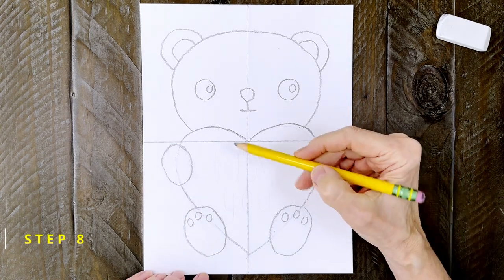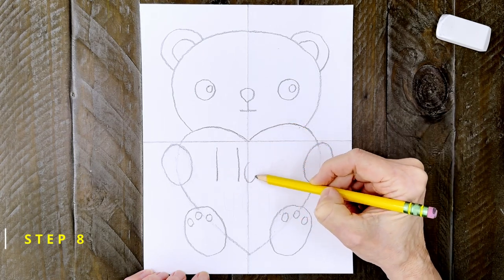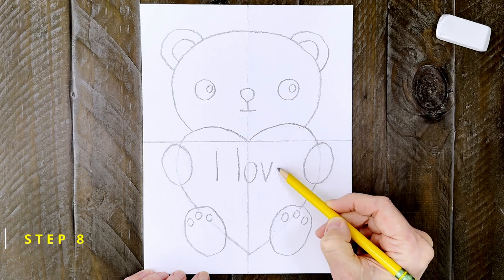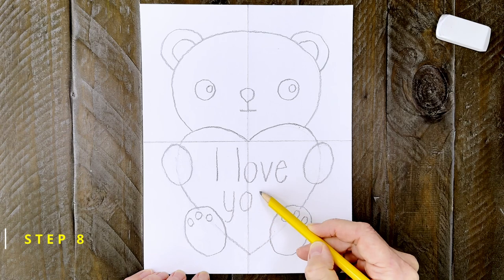Step number eight: the drawing is done, so now you can add whatever message you want inside that heart. Mine is going to be simple — just the words "I love you." Try to work slowly though so you can make your neatest writing possible.